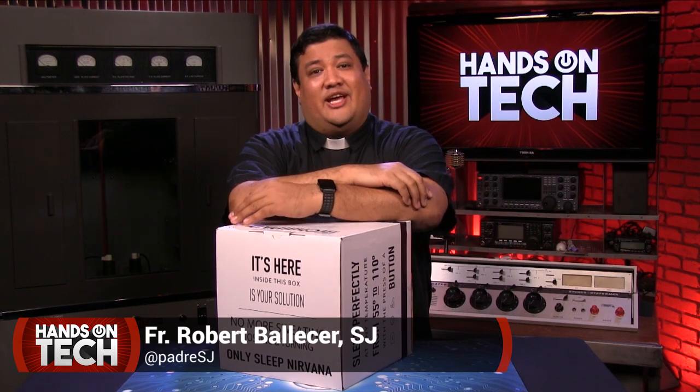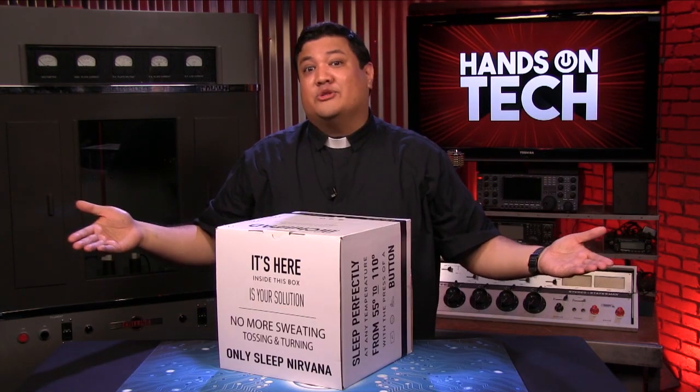Do you sleep hot or cold? Do you wake up in a sweat or shivering? Do you toss and turn because your body just can't find the right temperature? If so, stay tabbed because I'm reviewing the Cryo Chili Pad.